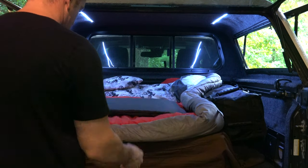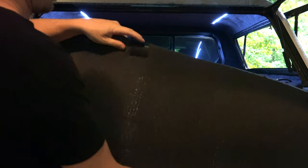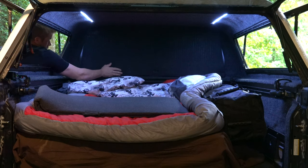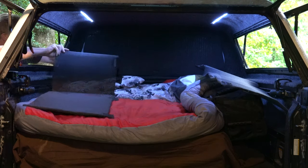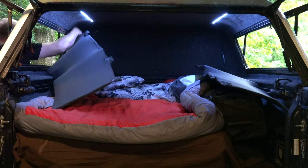The last upgrade is one of the more important ones: the window coverings. Using a double layer of Reflectix glued together with a jersey-type material on the outside, I created a heat barrier that also blocks out anyone trying to peek inside.